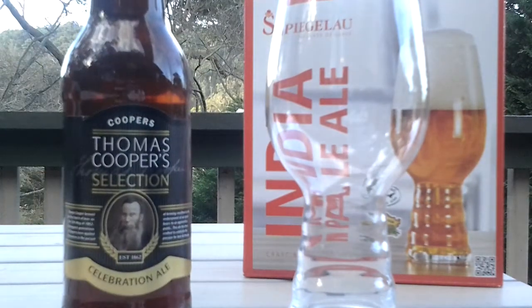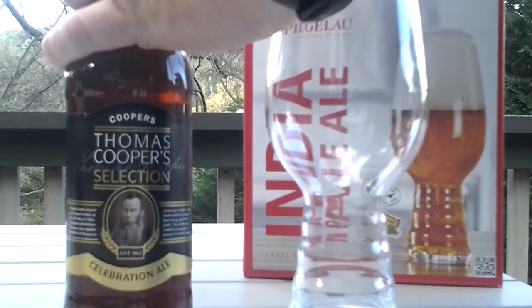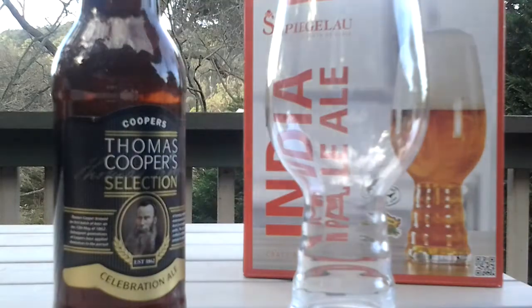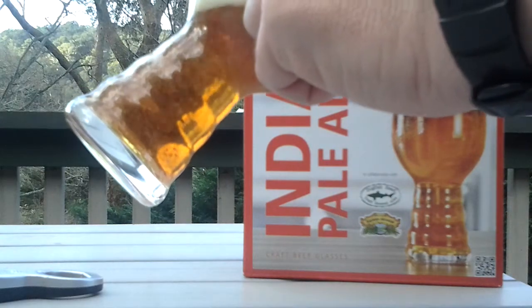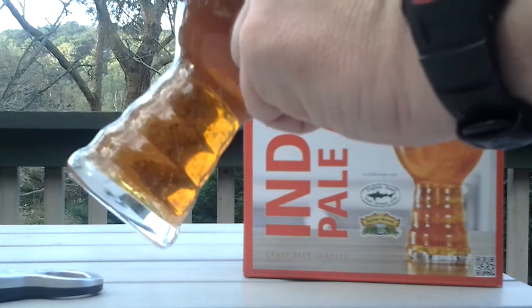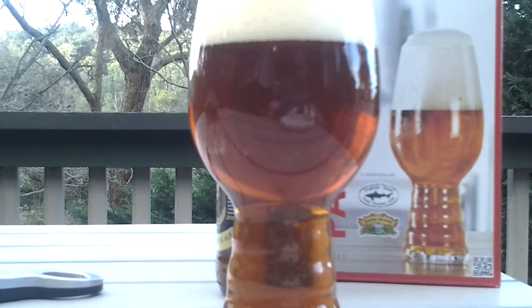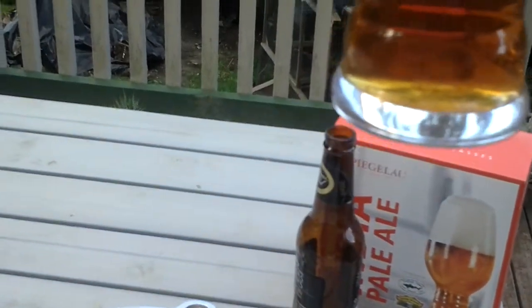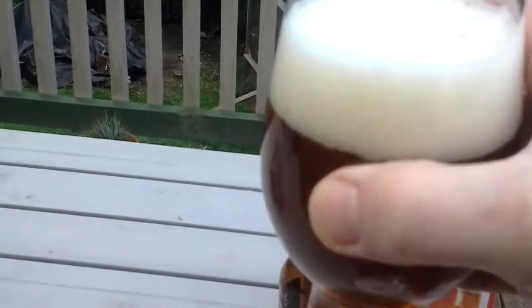So let's crack open a beer and pour it in and see how it goes. Today I'm drinking a Thomas Cooper's Selection Celebration Ale. Apologies if the standard of the recording is not very good — I'm just doing this on my tablet. It's poured out very nicely; the head's come up very well, nice and creamy. Let's give it a taste.